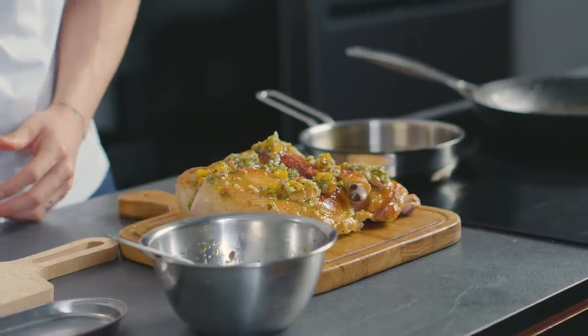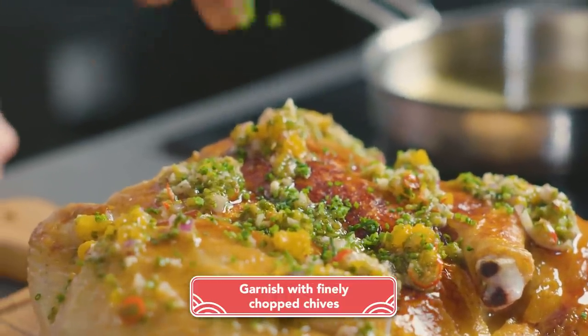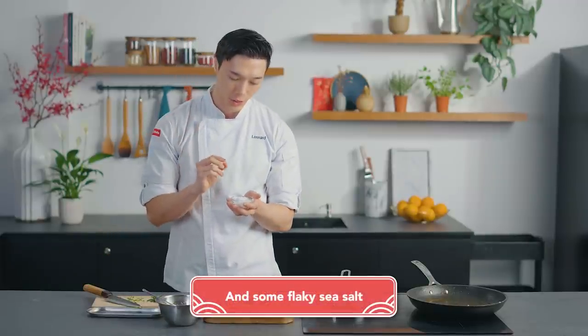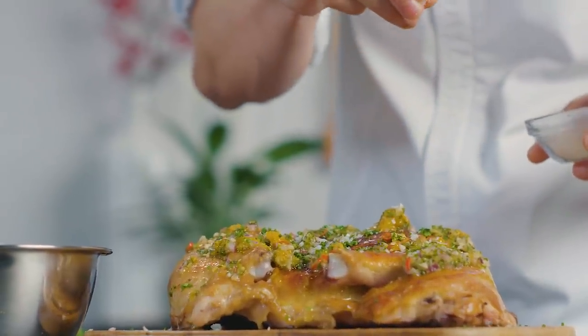We have some finely chopped chives that I'm going to sprinkle all over to give it that beautiful vibrant green. And our final finishing touch is of course some Maldon sea salt, which will give it a crunchy bite when you bite into these salt flakes.